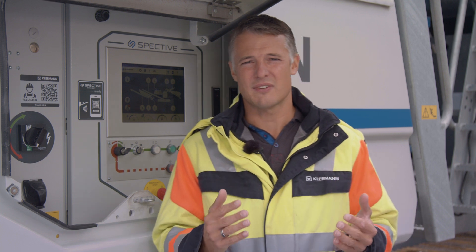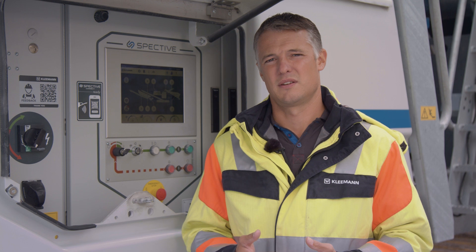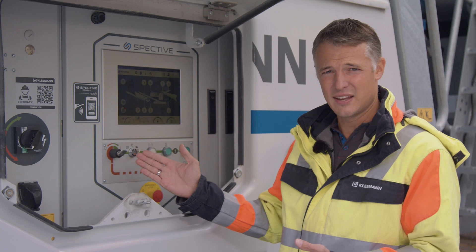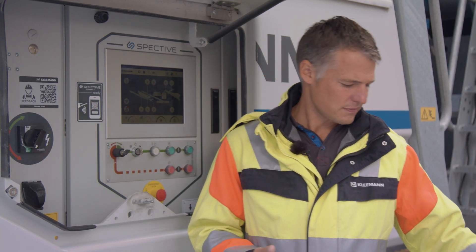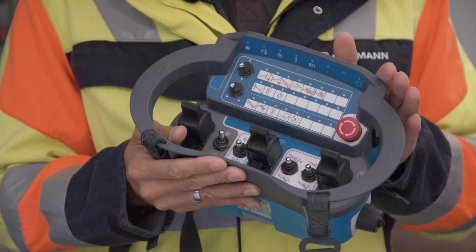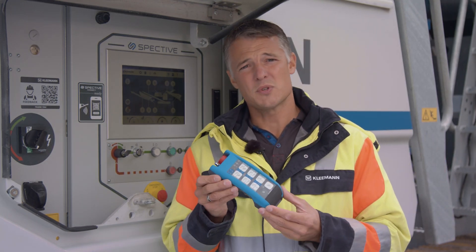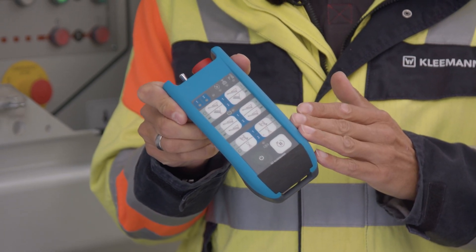The SPECTIVE operating concept now includes the entire world of communication between the operator and their machine. Apart from the intuitive operator panel at the plant, this also includes the new generation of radio-remote controls: the large radio-remote control for the entire setup process and the operation of all functions, and the optional small radio-remote control for the operation of all production-relevant functions from the excavator.